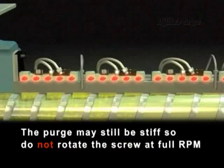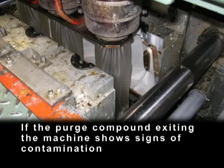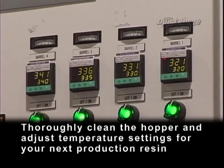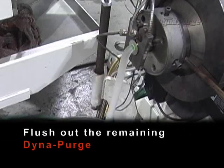The purge may still be stiff, so do not rotate the screw at full RPM. If the purge compound exiting the machine shows signs of contamination, introduce more DynaPurge until the compound flushed out is clean and free of contamination. Thoroughly clean the hopper and adjust temperature settings for your next production resin. Using your next production resin, flush out the remaining DynaPurge.